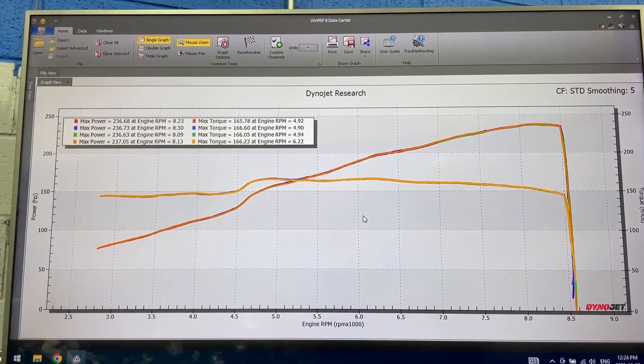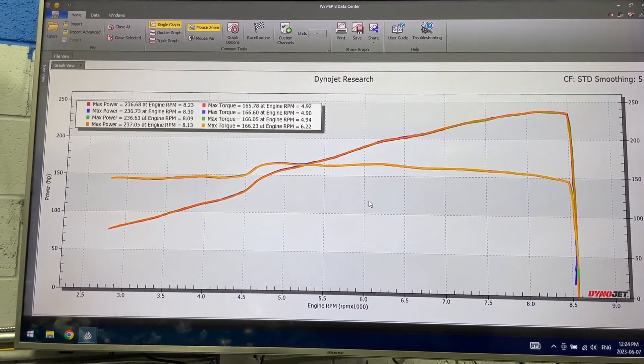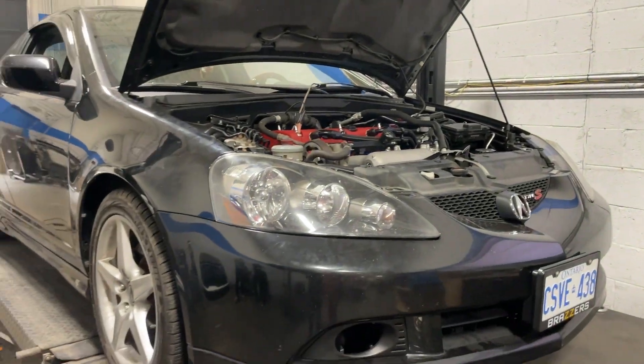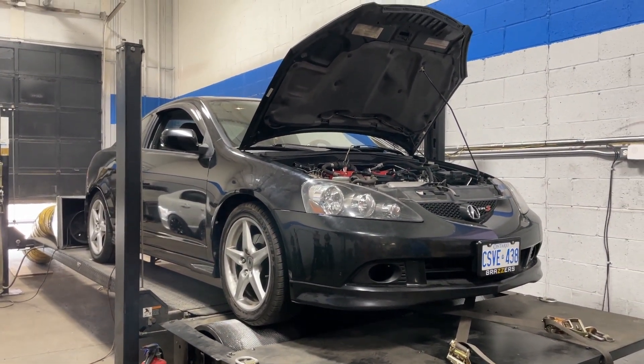I know the owner is going to be super happy with these results. It is a super healthy engine, but he's already asking me about what he can do to make more out of it. Hopefully we'll see this car back again in the future with some more upgrades — if he does bring it back, I'll do another video for you guys. But that's about it for this video. Thanks again for watching, and I'll see you again soon. Bye now.